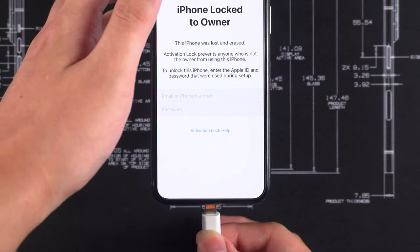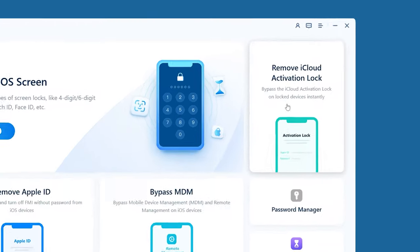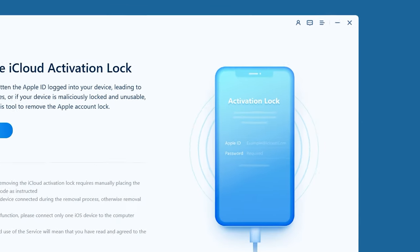First, connect your iPhone to the computer. After launching 4UK, select Remove iCloud Activation Lock and then click Start.